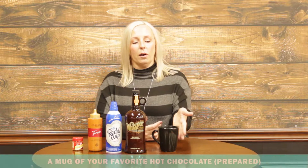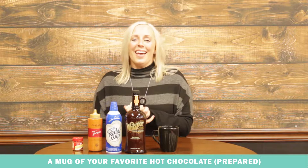So we have our mug of hot chocolate here ready to go. You can make it however you want — just get the basic hot chocolate ready — and then we are going to add a shot of the original Whisper Creek Cream.